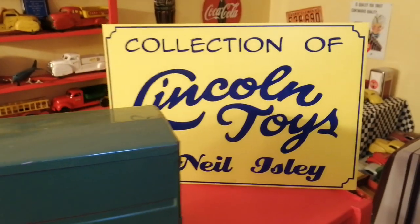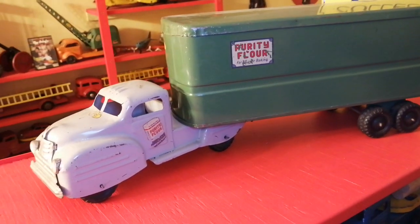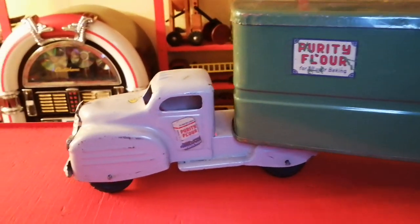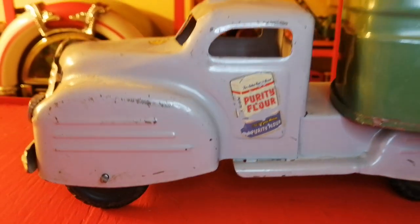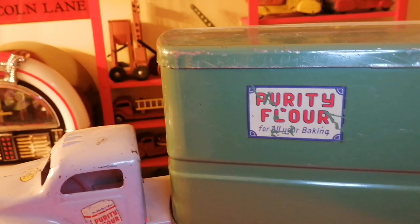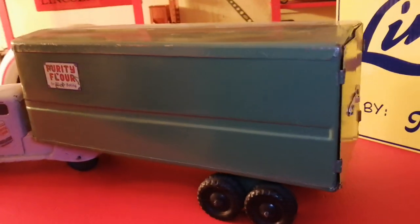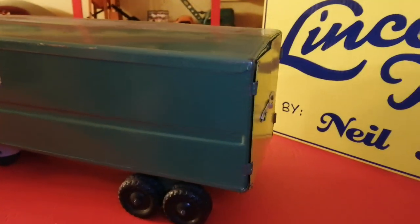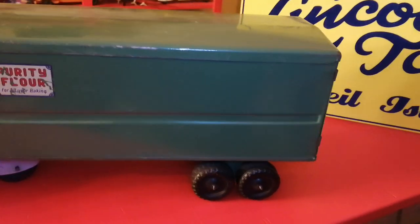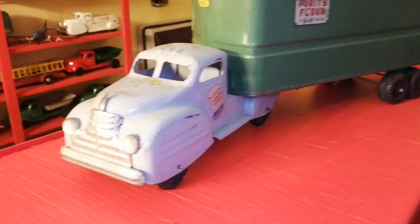Hey, welcome back to the channel. Today I have for you the Purity Flower truck. This is a cool one — 'Purity Flower' is on the door and up here on the box. I love these box trucks. The door in the back latch always had a variety of colors. This one was green with yellow for the back doors and a gray cab.